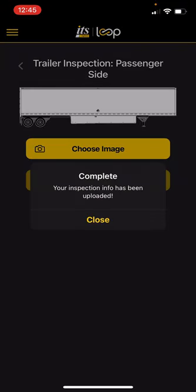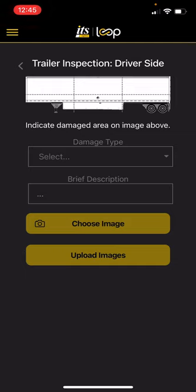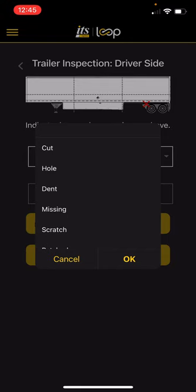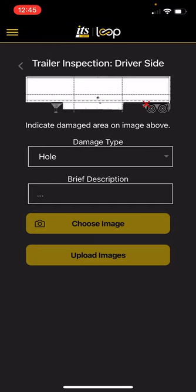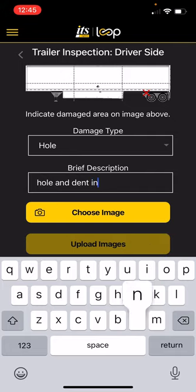And then we get to the driver side of our trailer. In this case, we actually do have some issues. Is there damage to this section? Yes, there is. It's going to ask where on the trailer the damage is — in this case, it's going to be in the back right. Hit the back right section of the trailer. What is the damage type? There's a hole. Brief description: hole and dent in bottom right.